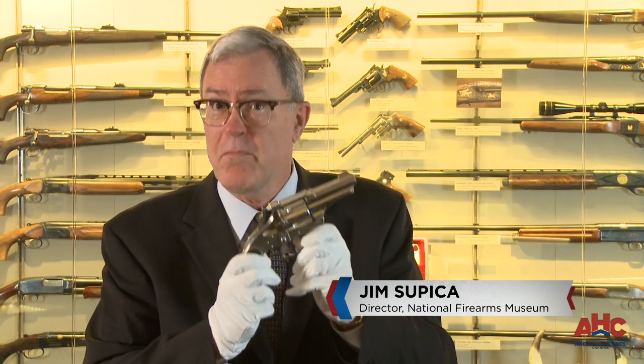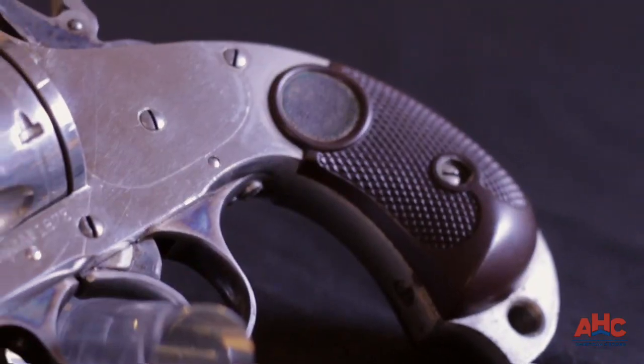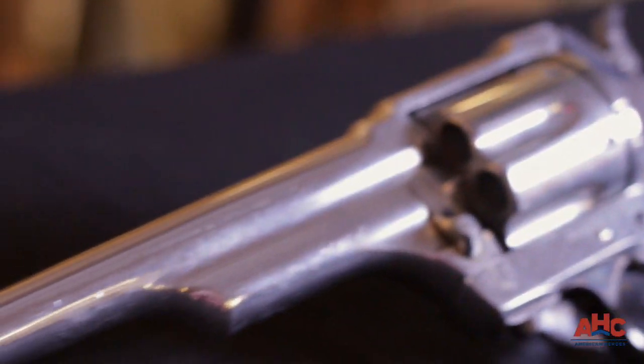What do we got? Oh, the Merwin Hulbert. Oh, this is great. Now there are a number of people who will tell you that the Merwin Hulbert was the finest made revolver of the era, and a strong argument can be made for this.